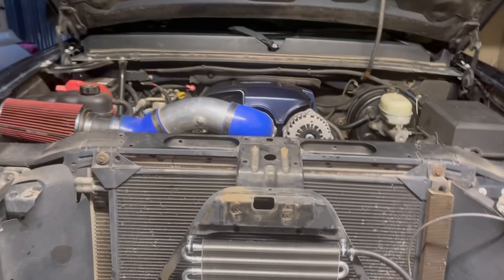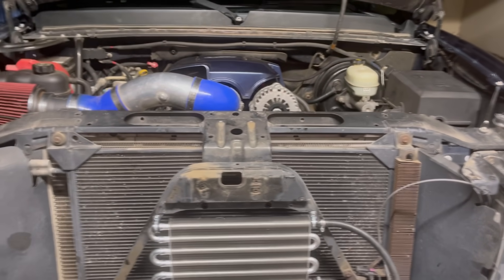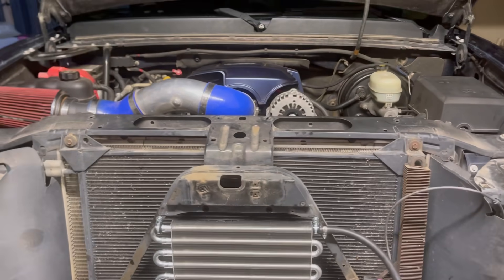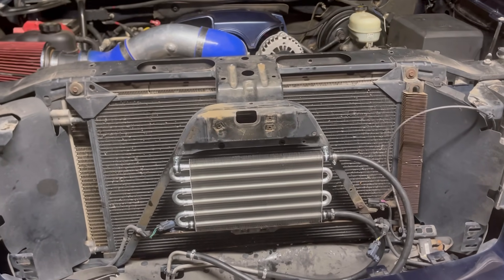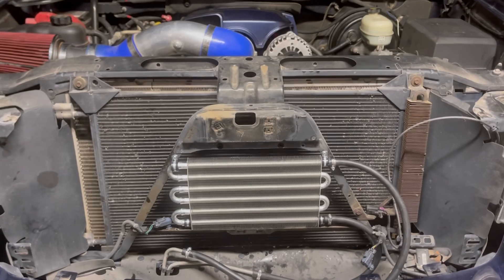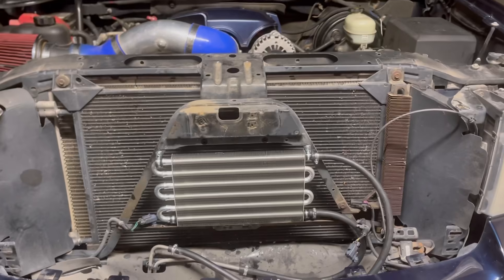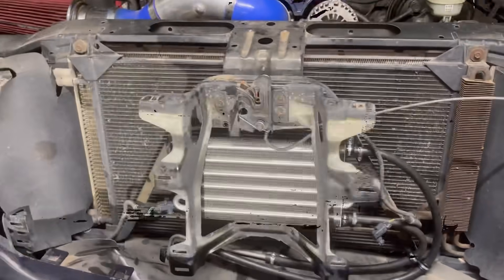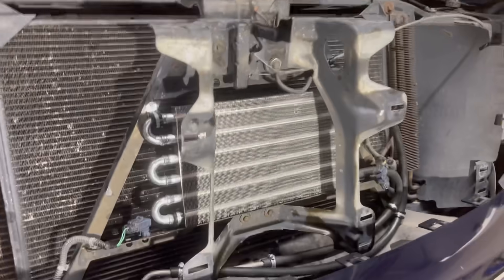My transmission is anywhere from 170 to 200 degrees right now because it has been in the hundreds over here — 103 degrees the other day. It's been pretty warm. I'm hoping it's going to drop anywhere from 10 to 15 degrees, so wish us luck.